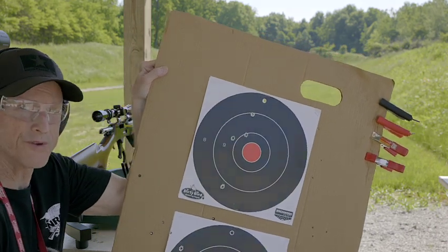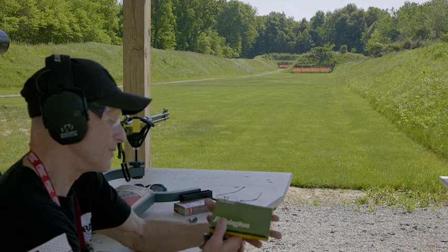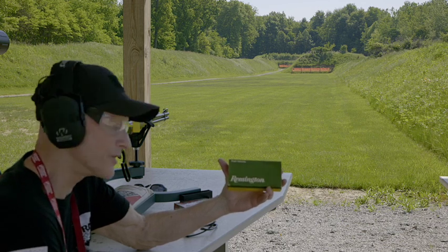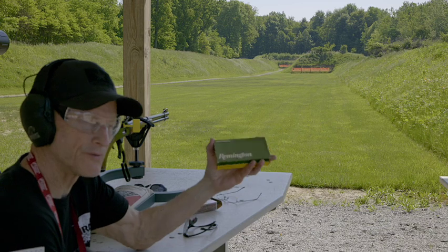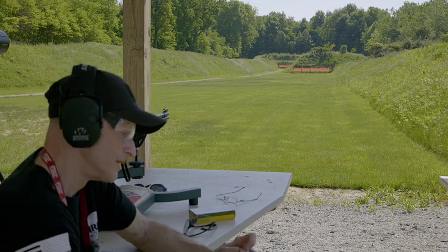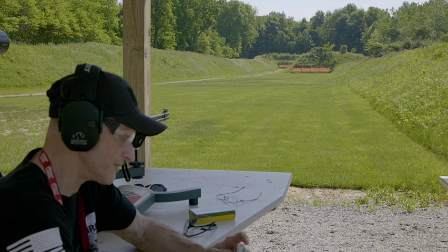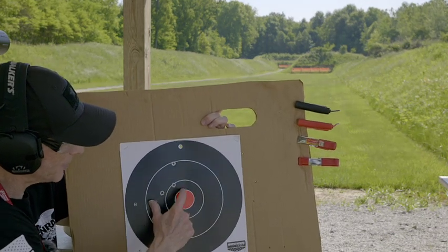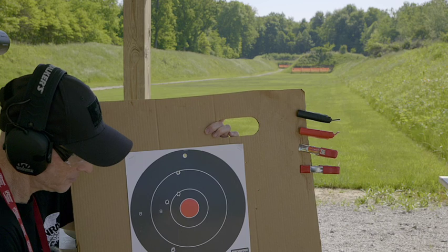I still think the 150 grain is better if you go with the Remington. These 170-grain Remington loads have close to a two-foot drop at 200 yards, so they'd be good for moose at no farther than 150 yards. The Lever Revolution by Hornady shoots much flatter — they don't have much drop at 200 yards, and this scope is zeroed at 50 yards. I was aiming right at the top of the bullseye with the Hornady and still had bullet rise at 200 yards with the 160 grain.